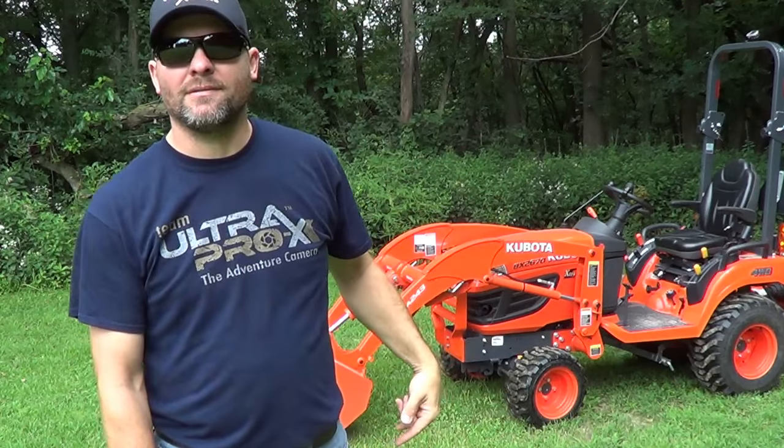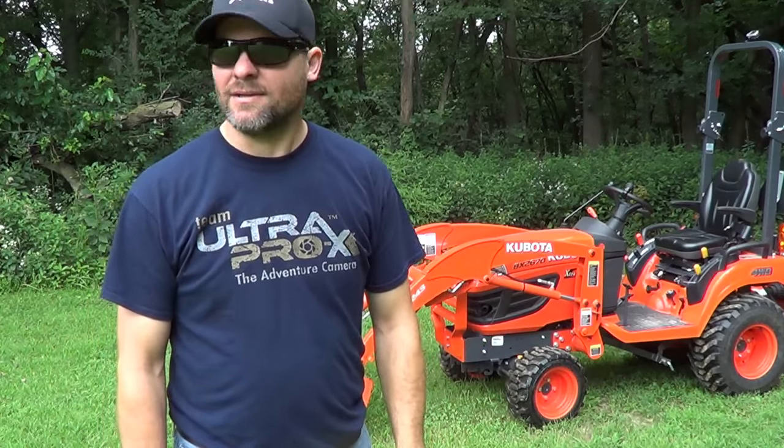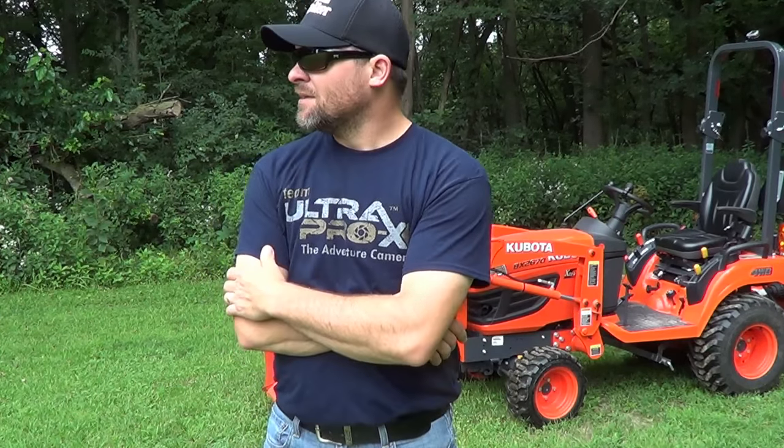Come right out here into the food plot for late season muzzleloader. There's a big one out here I'm going to try and get. And if I don't get him in bow season, I'm hoping muzzleloader season.